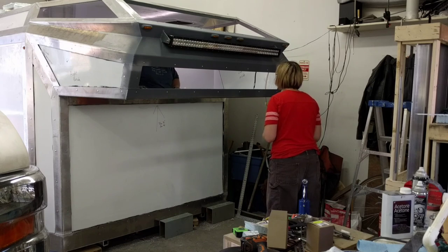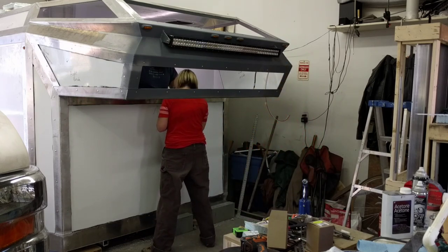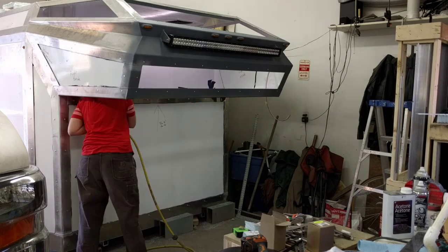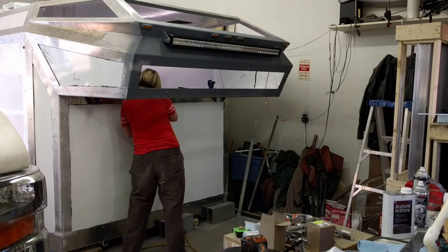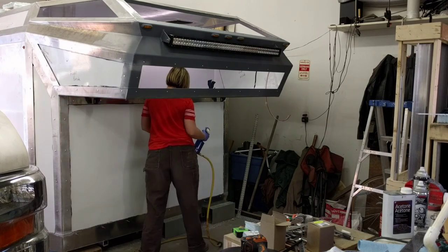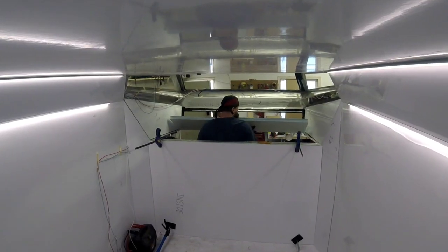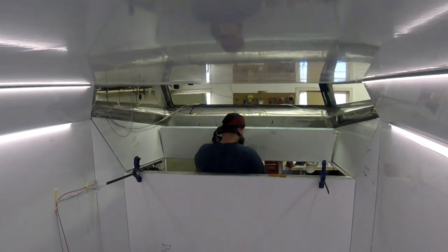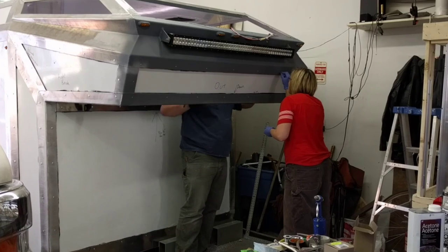This is the main area which will be behind the cab. Again I'm lining it up and putting the clamps on as Kara puts the rivets through the holes. It's almost essential to put the rivets through all of the holes first in all of the places and then crimp them, otherwise you're going to have one of them not line up.